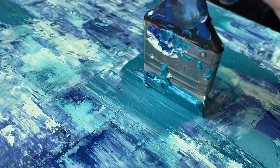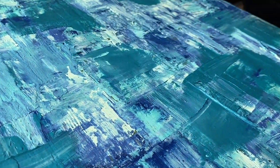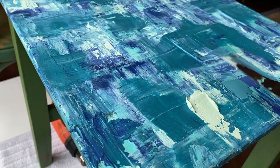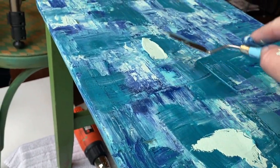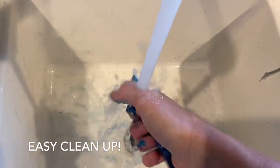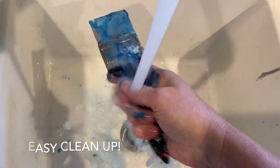I'll admit this was just a lot of fun — relaxing and kind of enjoying the process and learning how to use these tools that weren't brushes that I was used to. Cleanup was easy with just some soap and water.